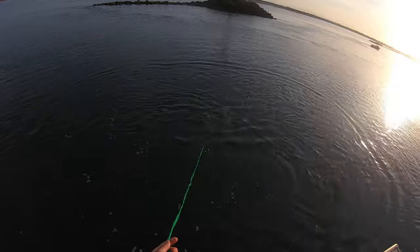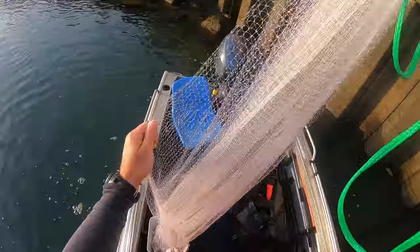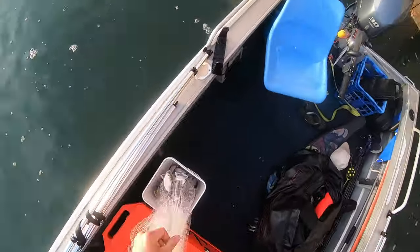I had a few throws of the cast net. I got a few herring on the first cast, then the next few I didn't get very many, so I started heading out.